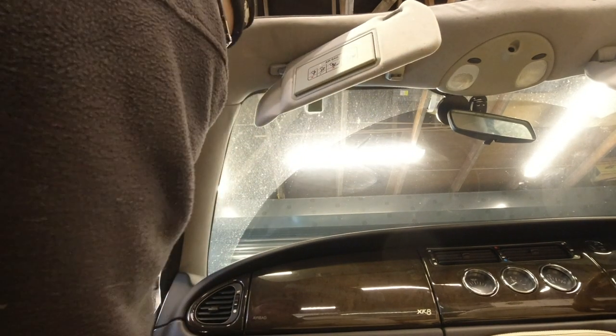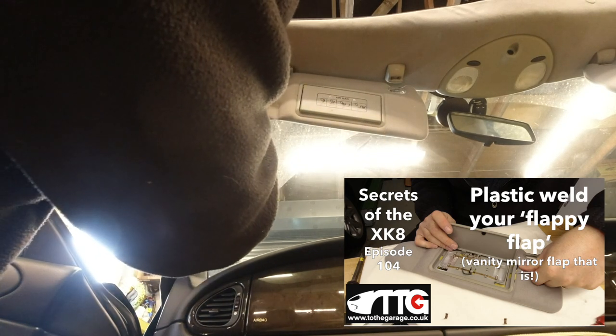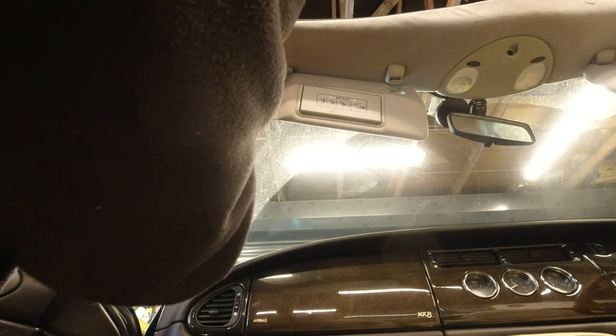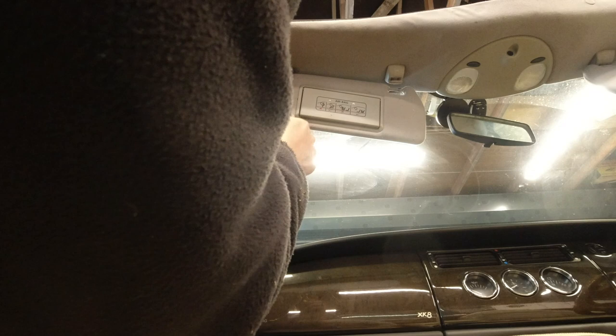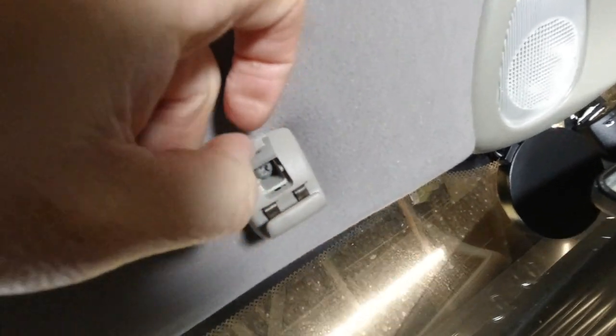We're just going to get the sun visors out first. If you've never done this before, check out my video on repairing the flap that covers up the vanity mirror - that gives you all the detail so you don't damage anything. The clip-in bracket on the opposite side of the sun visor has the electrical connections going to it, and there's a tiny little hinged hatch. You need a very narrow screwdriver or a robust knife to just get in there and flip it open, and there's the other screw.